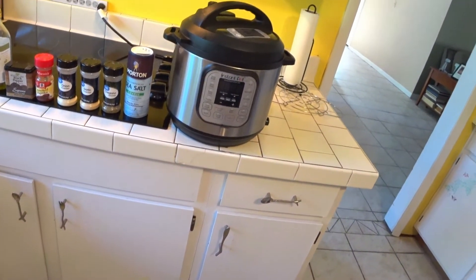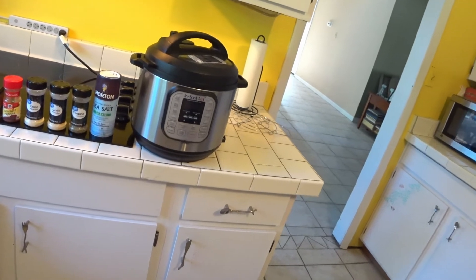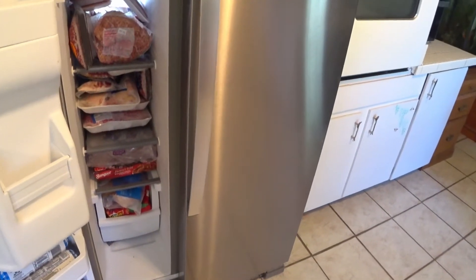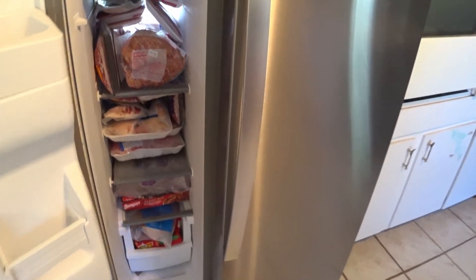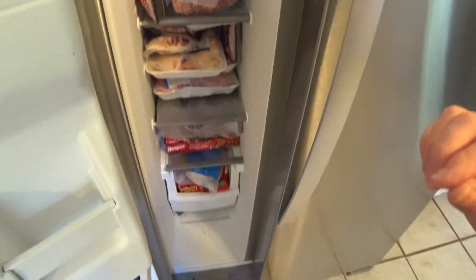Hey guys, we're in the kitchen today and I decided I wanted to cook a whole chicken but it was frozen, so I decided I can take my Instant Pot and cook a whole frozen chicken in just a little over an hour and it should be fall apart. I've actually done this before. Let's go over here to the freezer and see if we can find a whole chicken. I know there's one in here somewhere but I don't see it. I'm going to try to dig that out and we'll be right back.